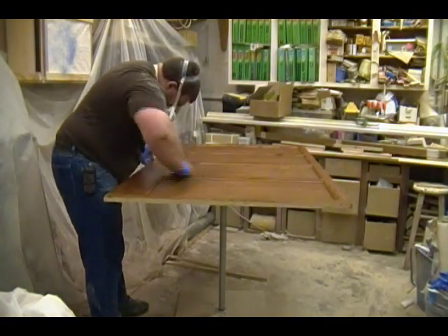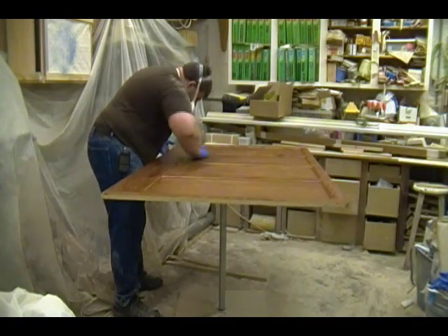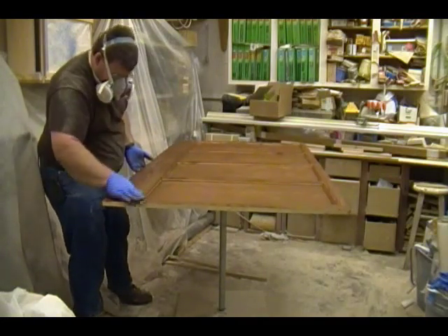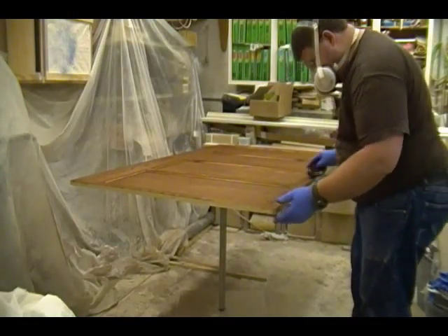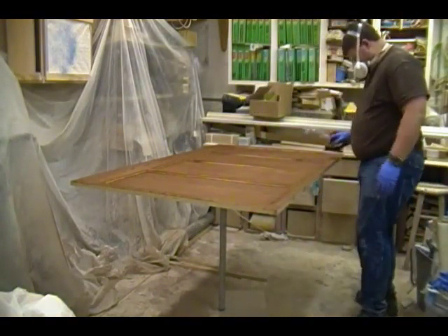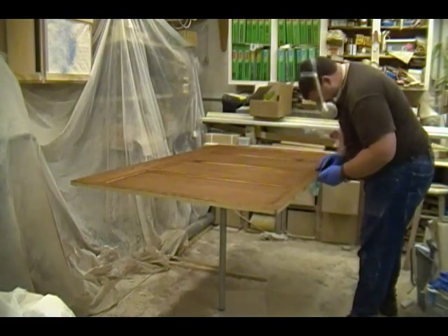Here I'm blending out the panels to get rid of any streaks from wiping the stain across the grain. When wiping the panels you want to make sure the stain looks nice and uniform before you let it air dry and spray the sealer. One last final look to make sure everything looks perfect — any flaws can be fixed here.